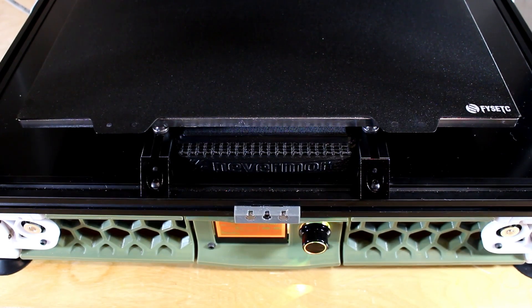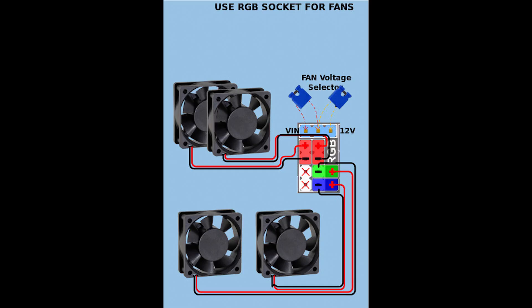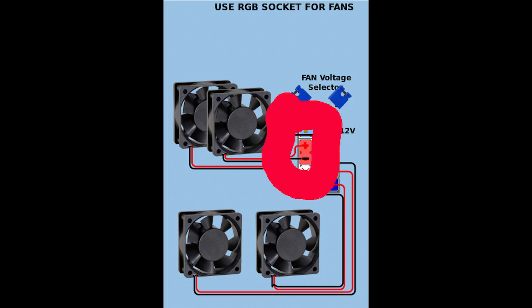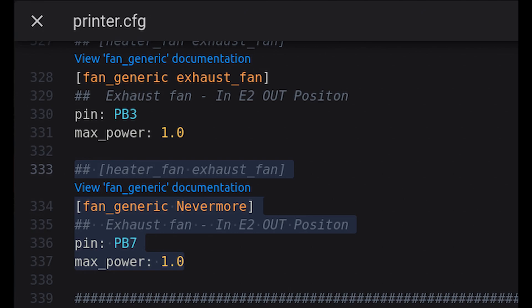Here you can see the Nevermore installed under the bed. For the electrical connection I'm using a Spider v1 MCU. All my 24 volt fan sockets are used, so I'm using an RGB socket, simply setting the jumper to the left of the 12 volt position for 24 volt. I've wired both fans together and I'm connecting them to the first spot on the RGB port. I'm using Klipper, so in the printer.cfg file I've added a fan_generic Nevermore entry — the RGB power outlet is pin PB7 and I have it set to a max power of 1.